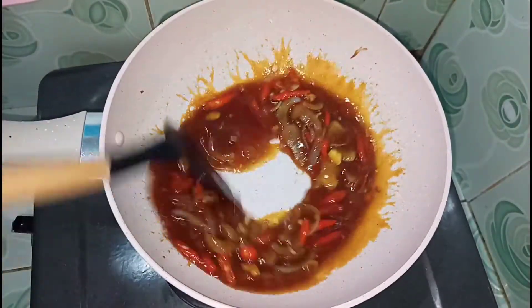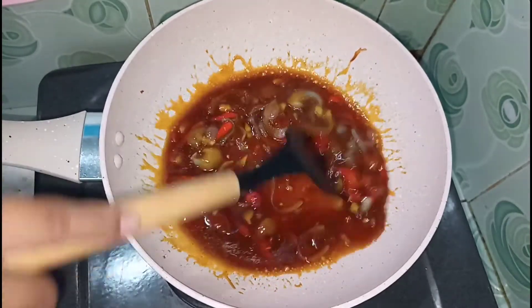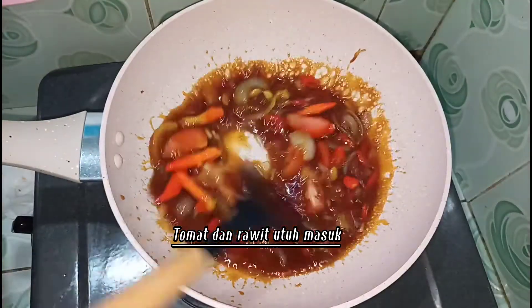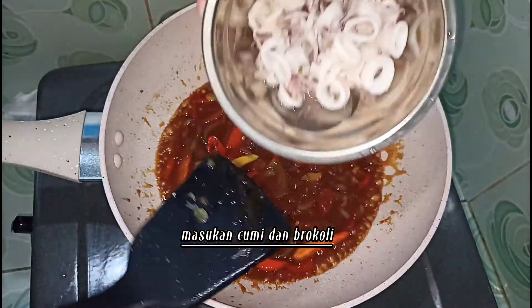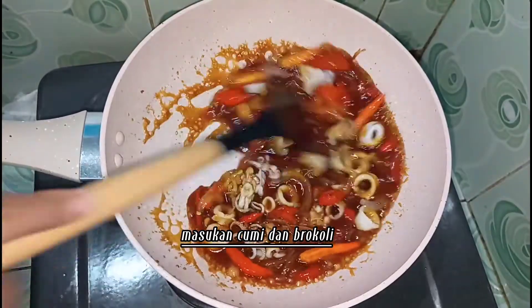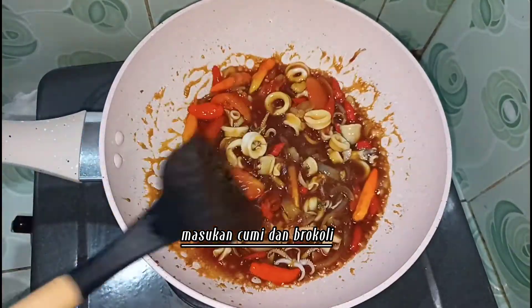I'm going to open it up for air. I'm going to add a little bit of water here, and add more of it.